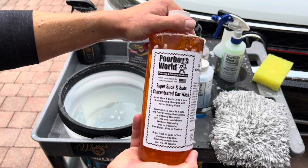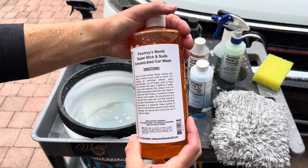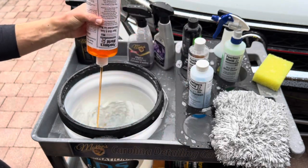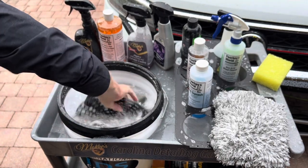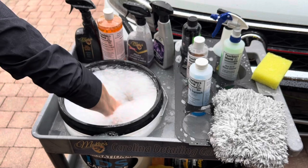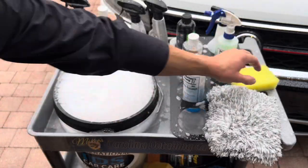Before spraying Bug Squash on my vehicle, I have to get my car wash bucket set up. For this, I'm going to use Poor Boy's World Super Slick and Suds. This is a concentrated car wash that smells great. It's super slick and it produces tons of suds, so it's aptly named.